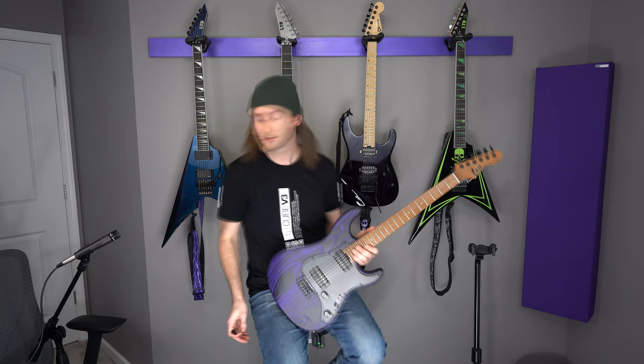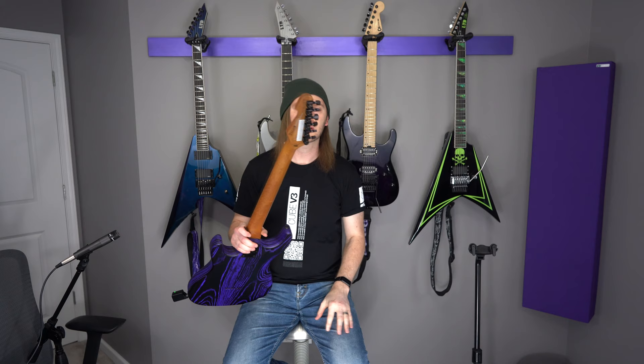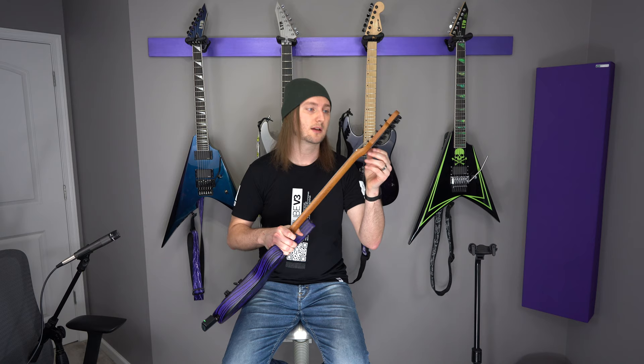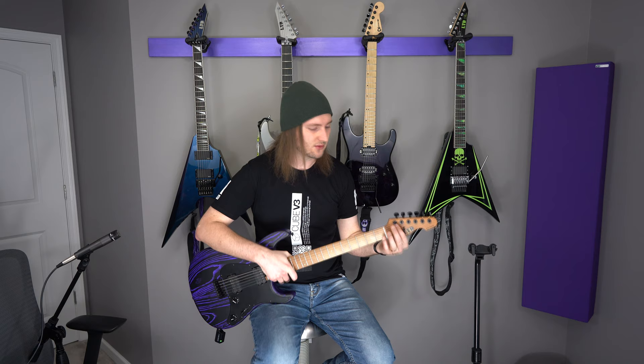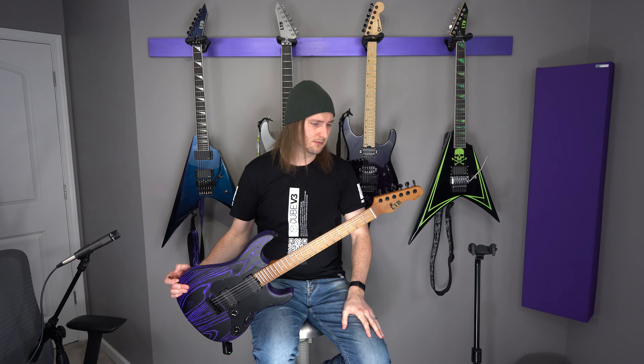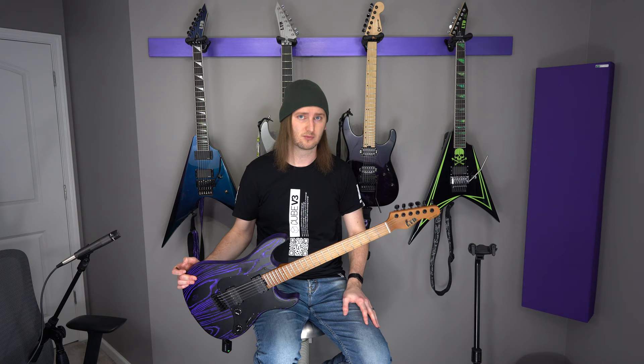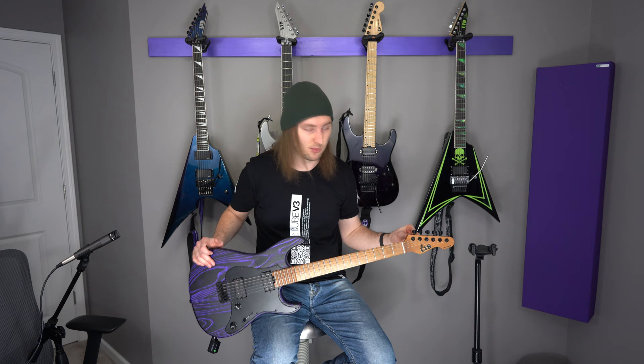All my guitars are essentially Floyd Rose, so it's nice to have something where I can quickly change the tuning. Not only do you have a fixed bridge, but you get locking tuners — which at this price range is essentially expected, but they work really, really well. This came from the factory with factory strings, which are D'Addario 10s, and it came out of the box perfectly tuned and has stayed almost perfectly tuned. I really like these tuners. They're not name brand, just LTD branded, but they work perfectly. Even from the factory, these had been installed correctly — you see a lot of brands ship with locking tuners and still have wraps around the post, which defeats a lot of the purpose.